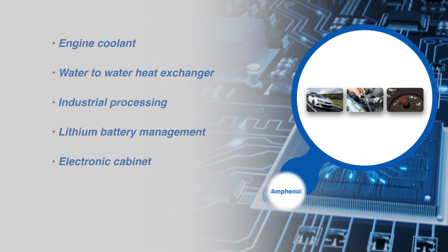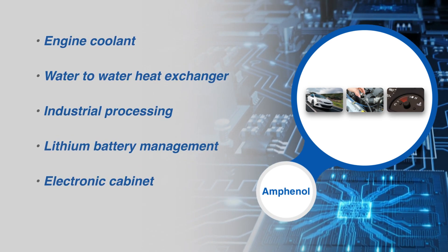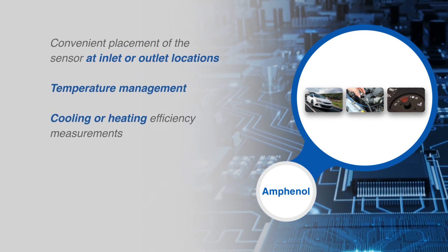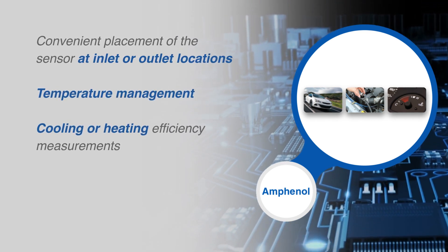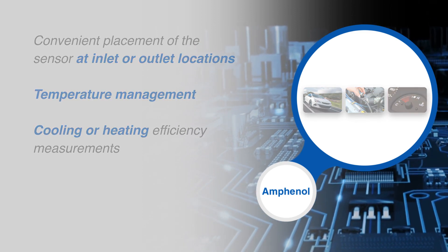This can be used to measure engine temperature, heater temperature, industrial process temperatures, and more. Its design allows for convenient placement of a sensor at inlet or outlet locations for temperature control or cooling and heating efficiency measurements in devices such as heat exchangers, radiators, and EV battery packs.